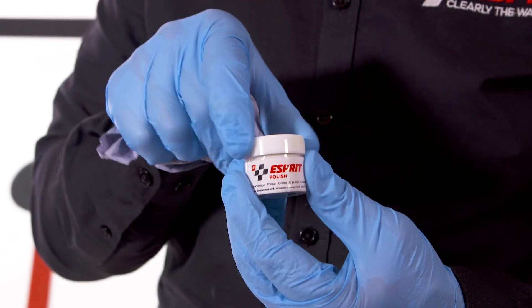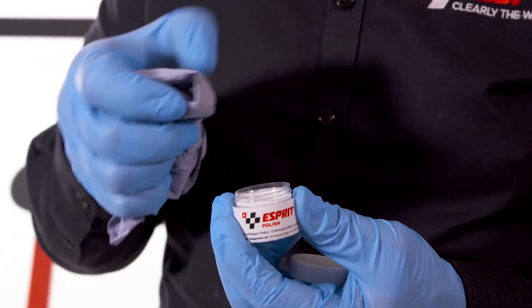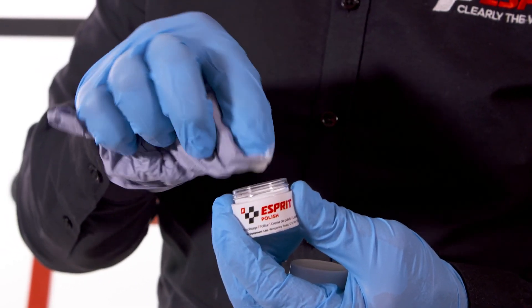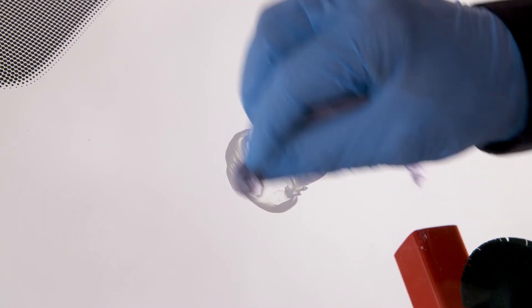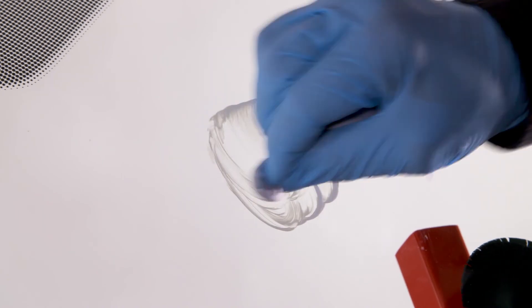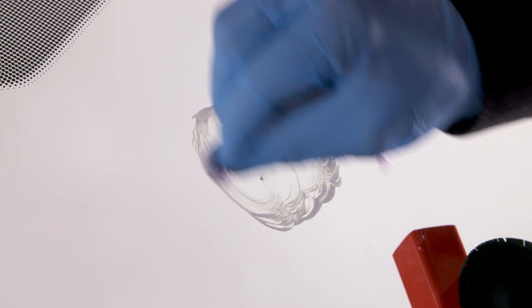However, the blemish of the pit fill resin appears opaque after curing and will still be visible. Using a cloth, take a small dab of pit fill polish from the jar and rub this against the glass over the impact crater. In just under a minute the appearance of the screen will be greatly improved. Your windscreen repair is now complete.